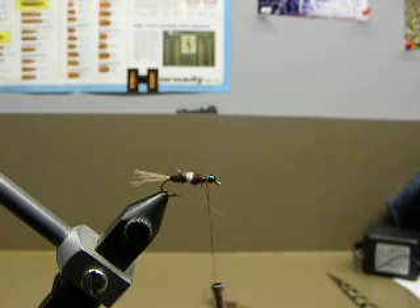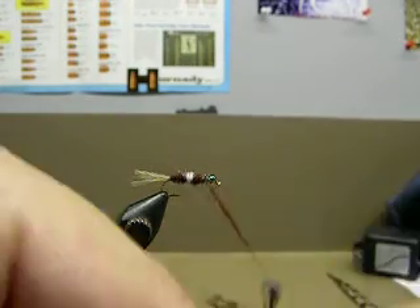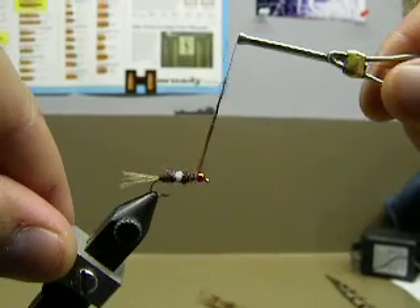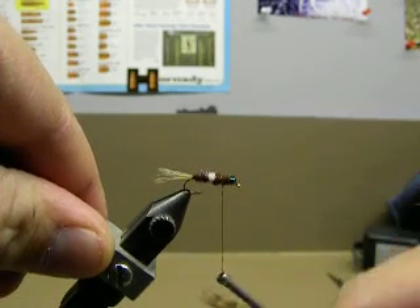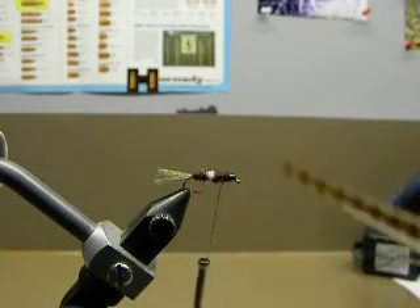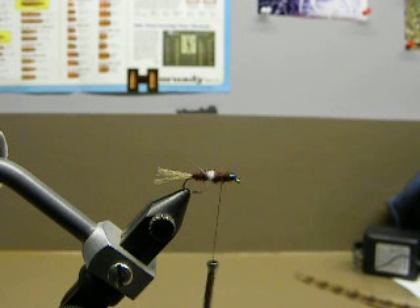I'm going to dub a little bit up against the bead so I don't have that gap between the end of the last bit of dubbing and the bead. Then I'm going to take regular color pheasant tail — I'm going to make a wing case out of that, and I'll also use that for legs. You'll see how that works out here in a minute; it's a nice little technique I use on a lot of my nymphs.